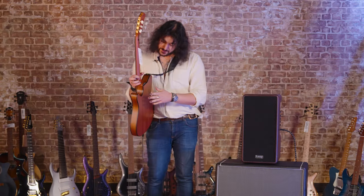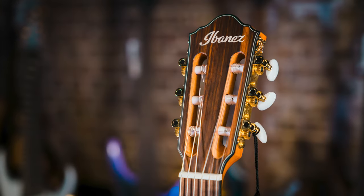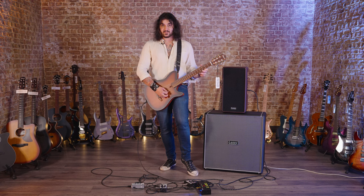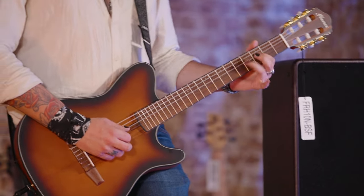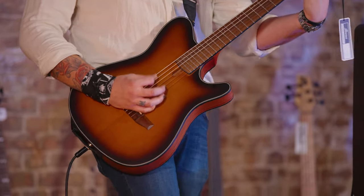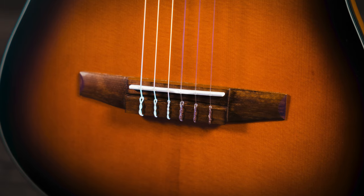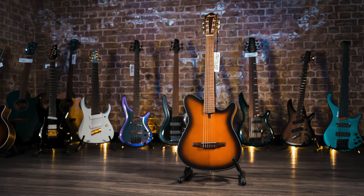It's got a niatone neck — a set niatone neck — and a walnut fingerboard. The nut width is 46mm, so it's a wider string spacing, but as for me as an electric guitar player, not unpleasant. Walnut bridge as well, walnut fingerboard, walnut bridge, bone nut, bone saddle, and a classical style headstock with gold Ibanez tuners either side.